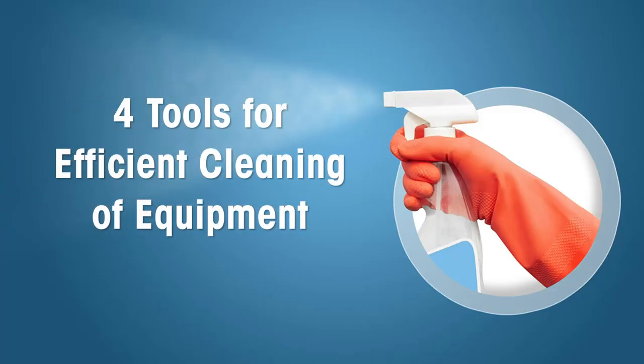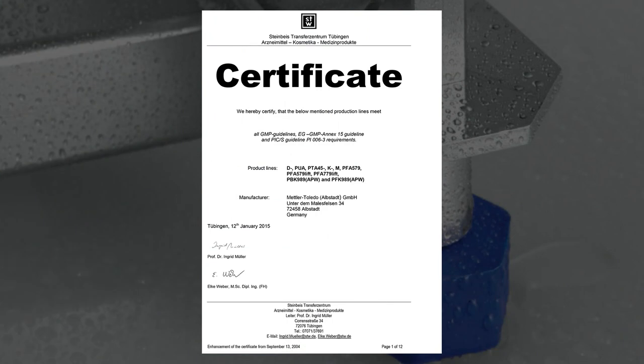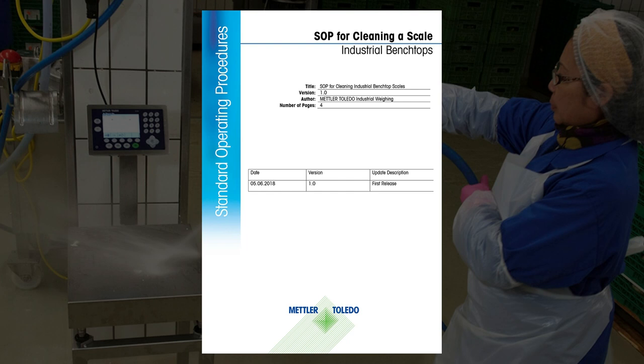Find answers to these questions in our 4 Tools Cleaning Collection. The collection includes: 1. Efficient cleaning with hygienically designed equipment. 2. GMP certificates for scales supporting cleaning validation. 3. SOP for cleaning industrial bench scales.